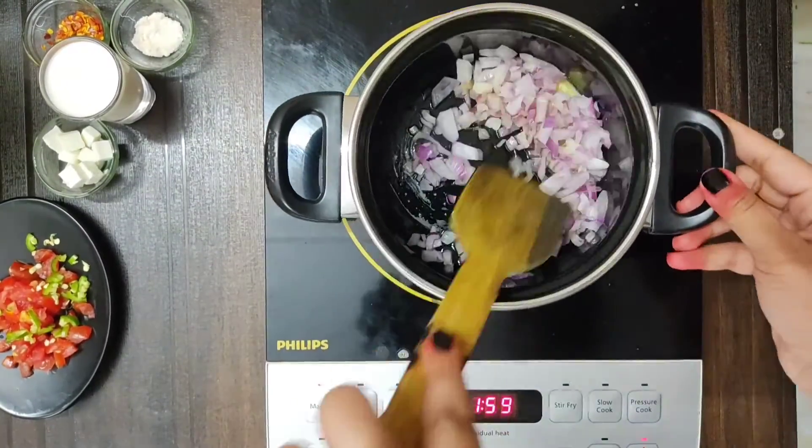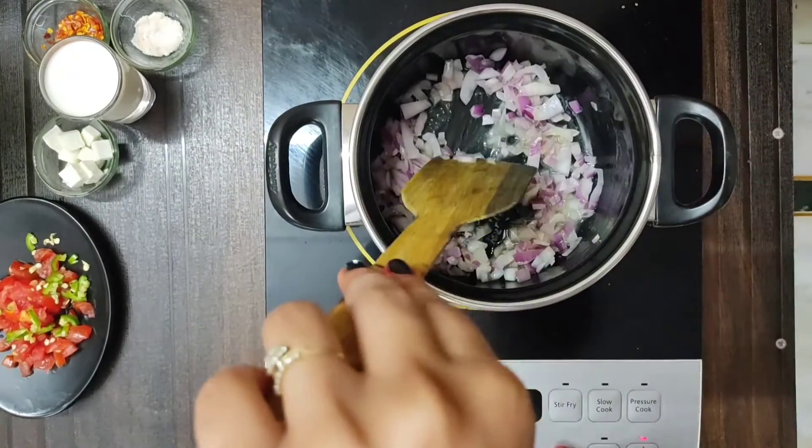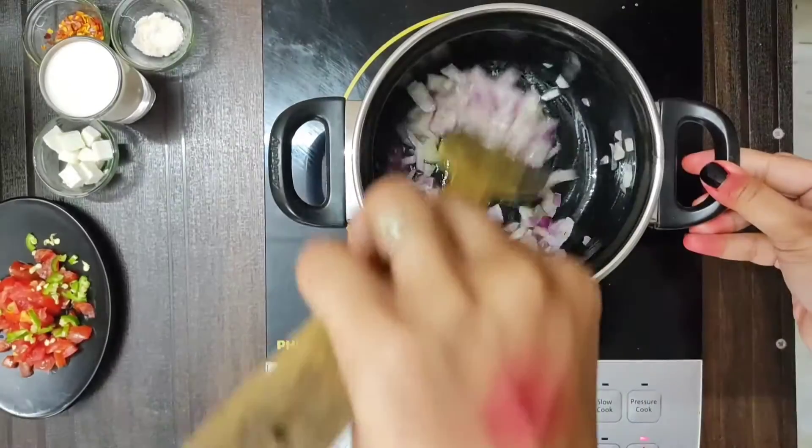First, we will take butter in a pan. You can also take oil, but I have used butter. Then we will add the paste in it and roast it well.